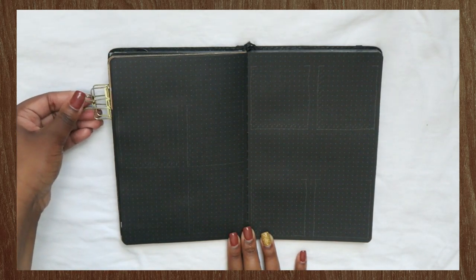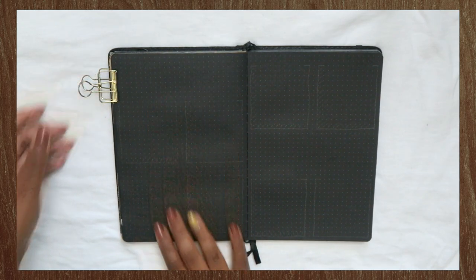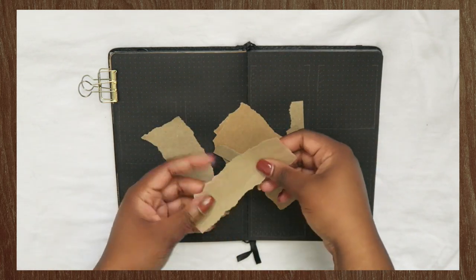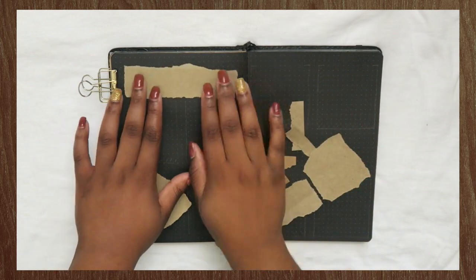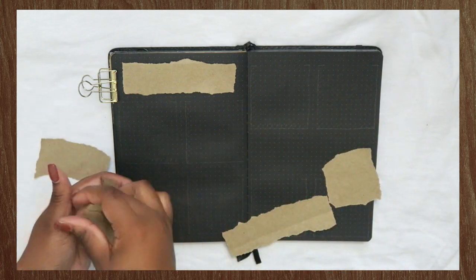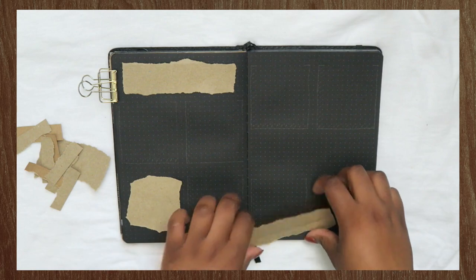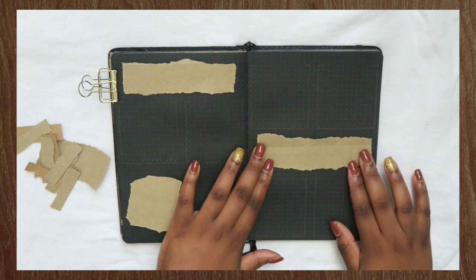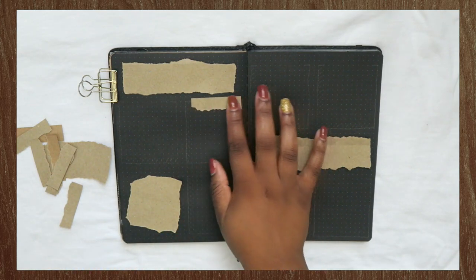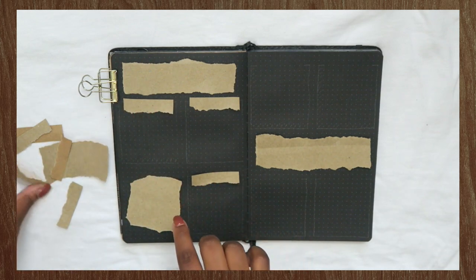I just finished flipping through the month of September so you all can see the previous spreads. I wasn't sure what theme I wanted to do for September, but I did know I wanted to try and use some brown paper that I had lying around in my craft basket. I actually ended up running out of the brown craft paper, so I had to get creative and rip up some brown shopping bags. Although the texture of the paper is different, the spreads still look cohesive together because brown paper is brown paper at the end of the day.